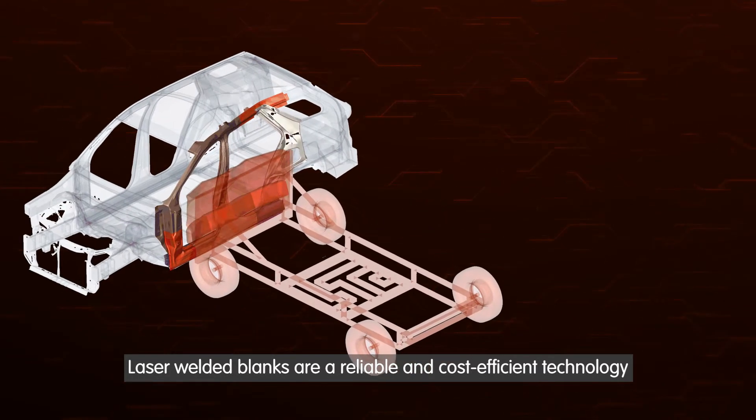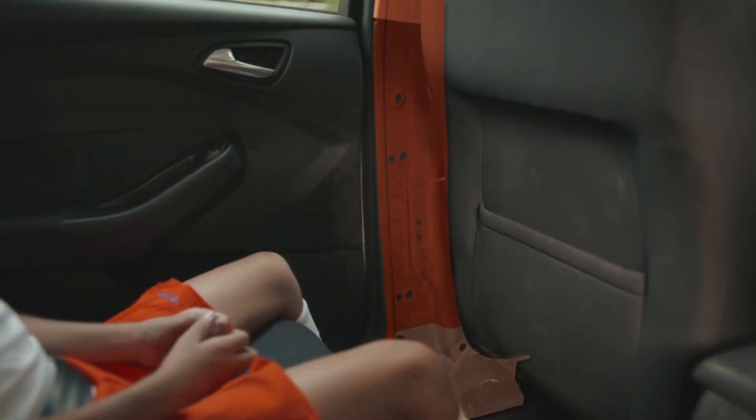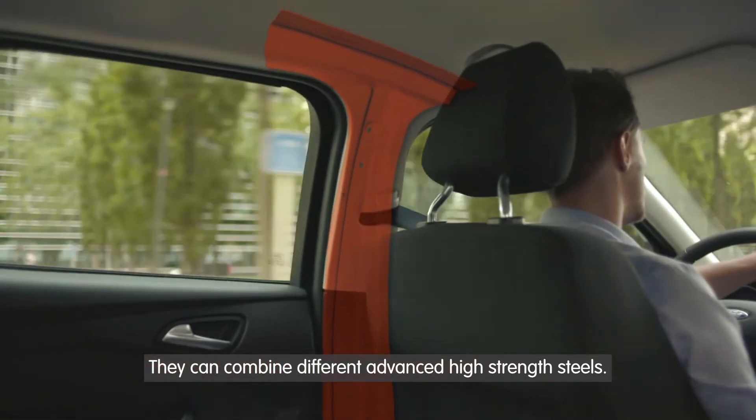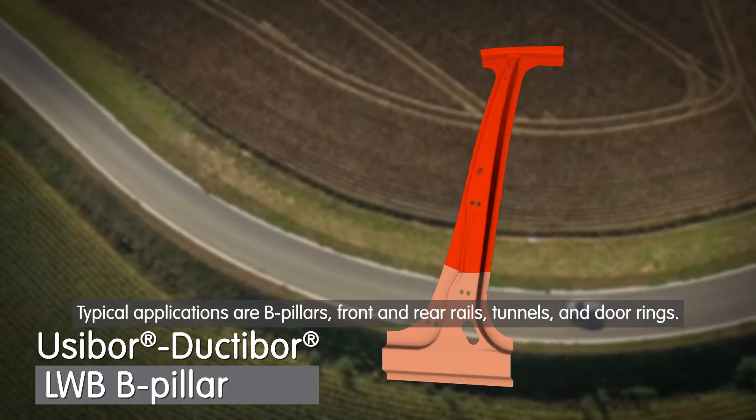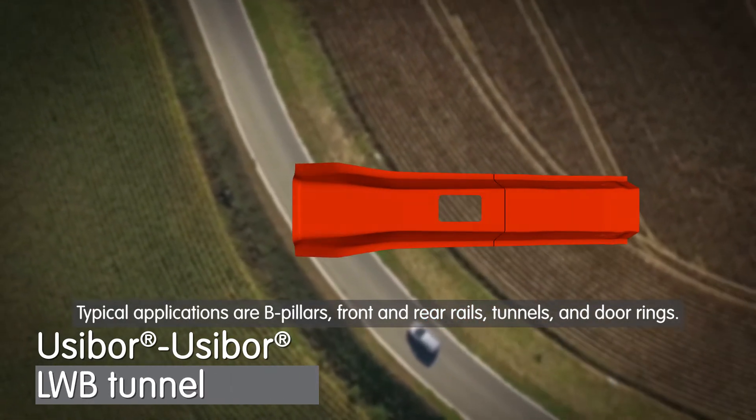Laser welded blanks are a reliable and cost-efficient technology for the production of safety parts. They can combine different advanced high-strength steels. Typical applications are B-pillars, front and rear rails, tunnels, and door rings.